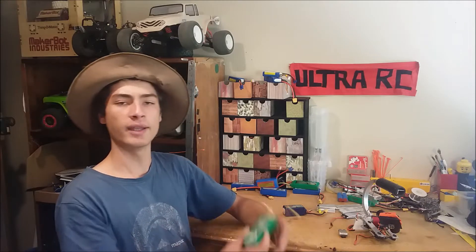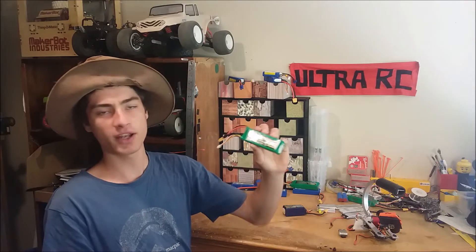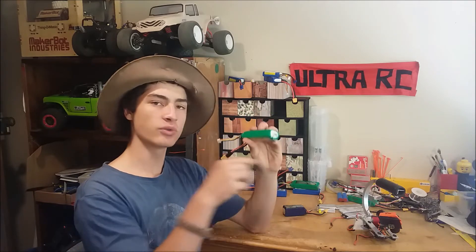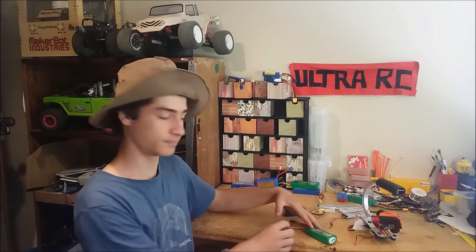So a while ago I had a broken 3-cell LiPo battery. I plugged it into the battery checker and it told me that the middle cell was totally dead but the outside two were totally fine. So I went outside, took it apart and turned it into a 2-cell LiPo battery. In this video I'm going to show you how that's done. It's very easy, so let's crack right into it.